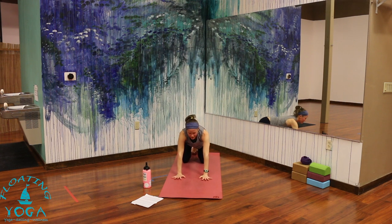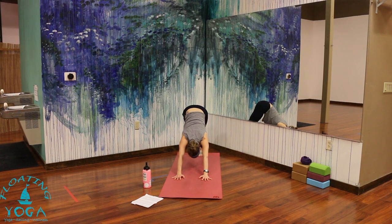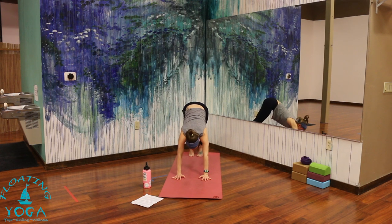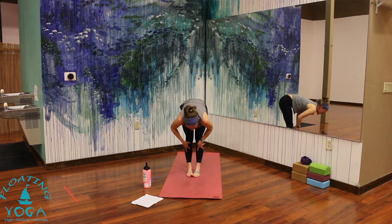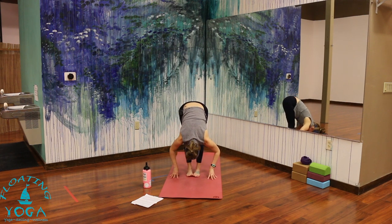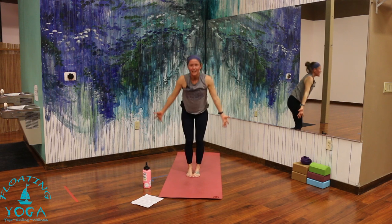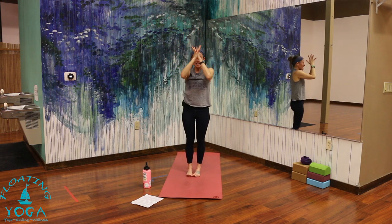Inhale, tabletop. Exhale, downward facing dog. Bend your knees, breathe in, look forward. Exhale at the bottom — step, hop, or float to the top of your mat. Maybe some handstand hops, you can catch up when you're ready. Halfway lift, breathe in. Forward fold, breathe out. Inhale, rise. Hands over head — sweep, reach. Exhale, palms together in front of your heart.